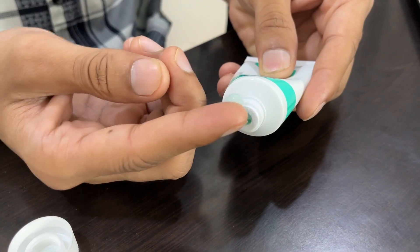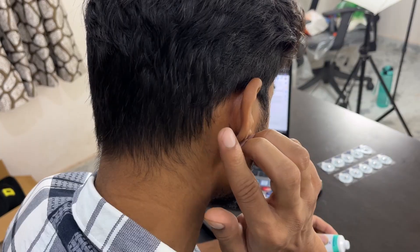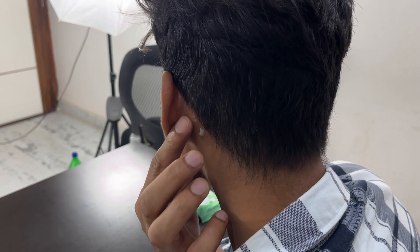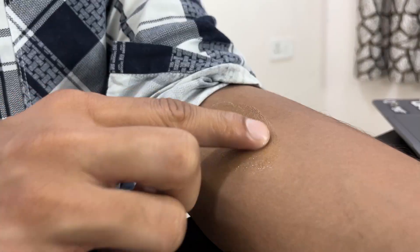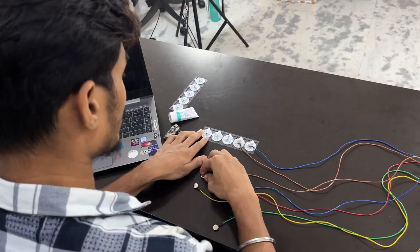Before placing electrodes, make sure to prepare your skin properly. Apply NuPrep Skin Preparation Gel to each electrode spot. This gently removes the dead cells and oils that interfere with signal quality. After that, clean the same areas with an alcohol wipe.